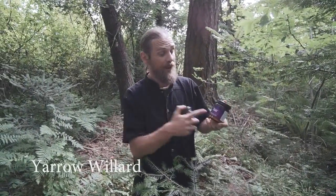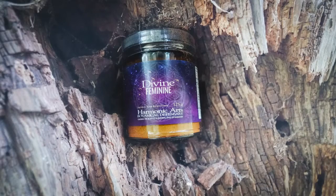Hey, I'm Yarrow Willard from Harmonic Arts, and in this video I want to share with you a little bit about the Divine Feminine. It's a powerful blend of herbal tonics that has all different ways of working with the body. Come join us back in the kitchen where we share more about how to work with this blend.